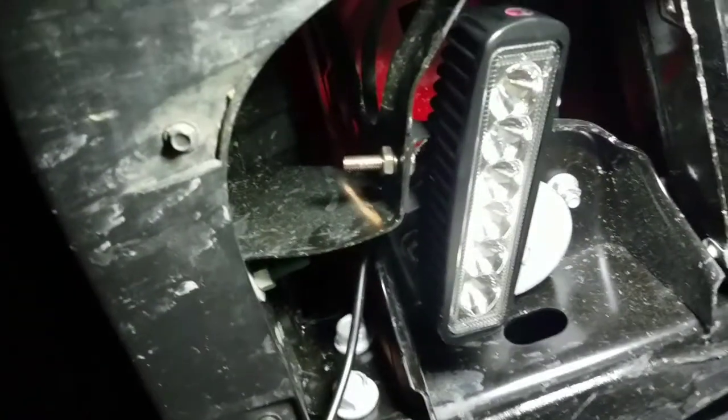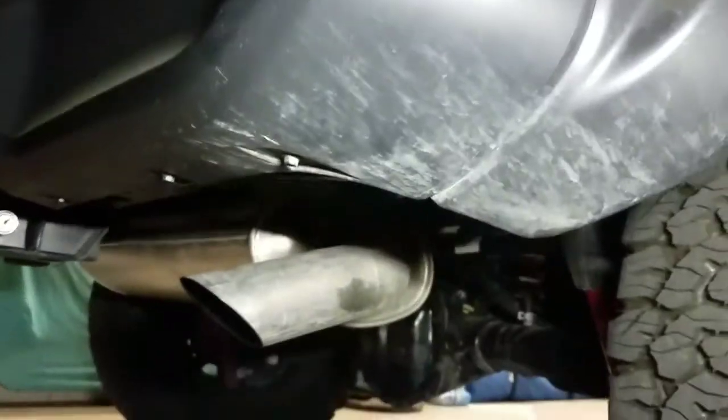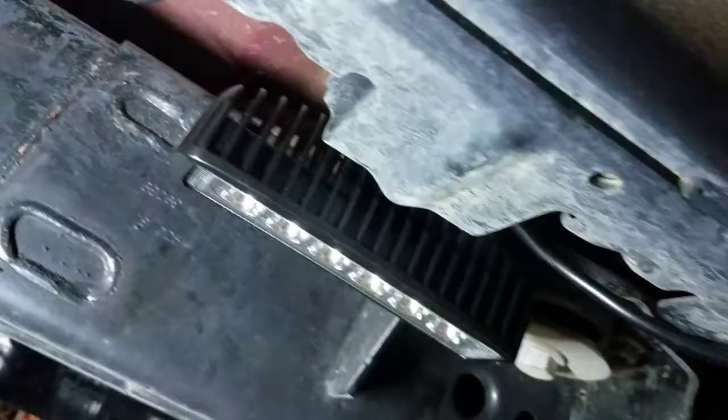Starting on the back, we used the bracket here. This is going to be on a plastic bumper, but I drilled a hole out to 5/16ths right there and put that one in. As you can tell, when driving down the road, it is completely up underneath the bumper. It cannot be seen, but it is down below to throw some light.